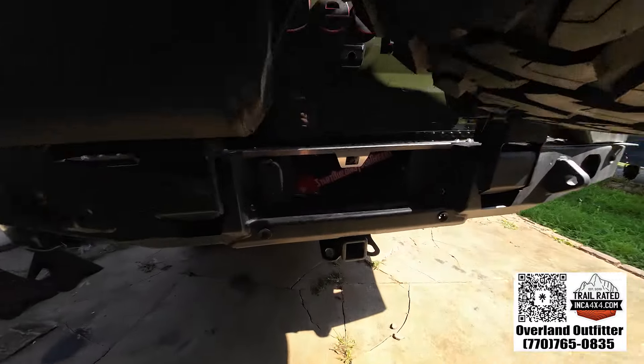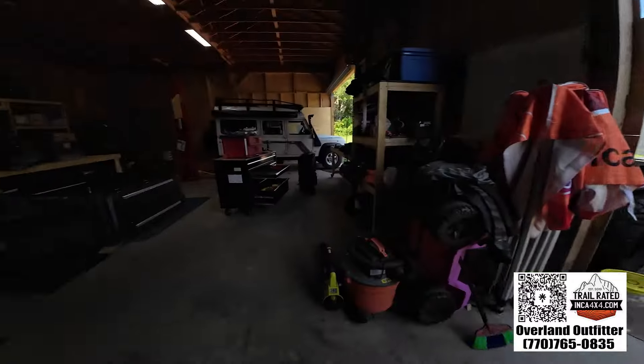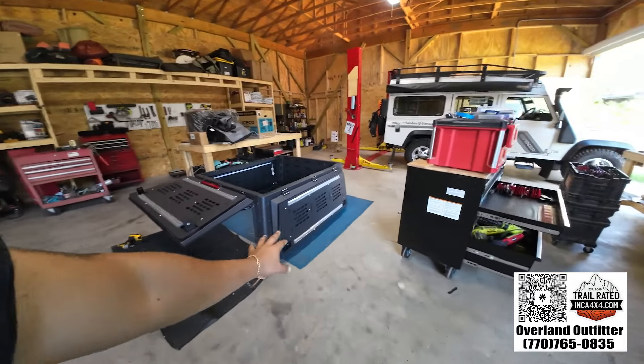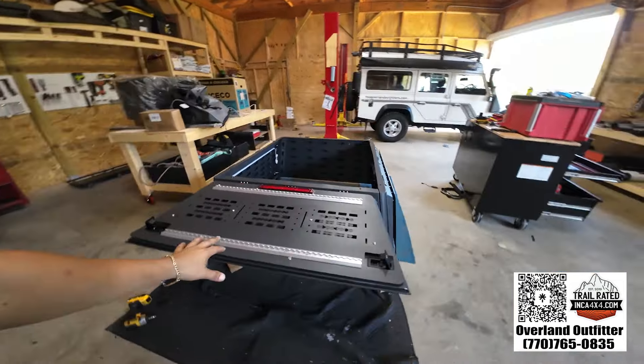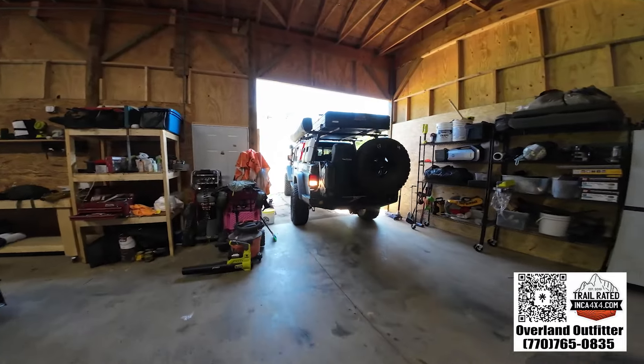We've got John here from Start Building Your Dreams. You can follow him. He's got his topper — it's not a camper, it's our new topper. He went with an all MOLLE panel setup, no windows. We're going to do that on his Gladiator, his diesel Gladiator.